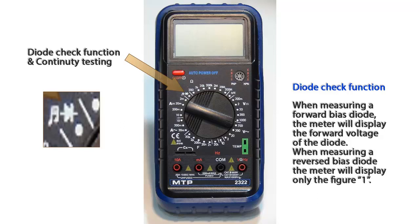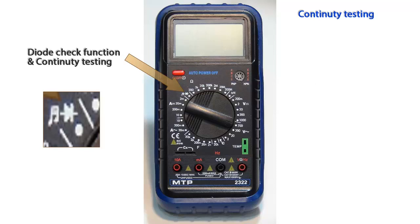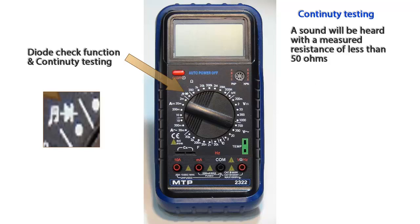For a germanium diode, it would be 0.3 volts. When in reverse bias condition, the display will only show the figure number 1. For continuity testing, a sound will be heard only when a resistance of less than 50 ohms is measured.